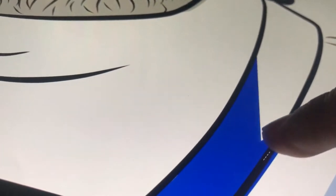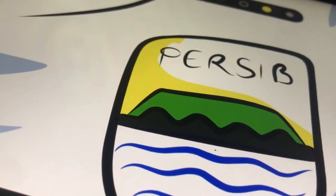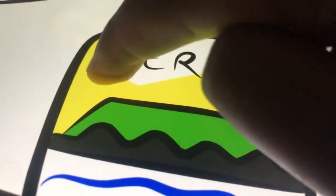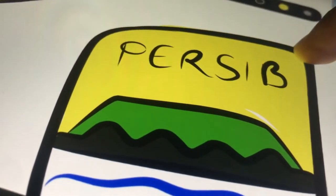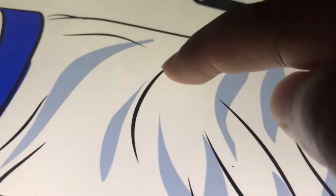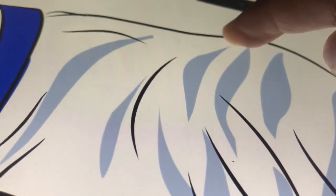Kita lanjut pada pewarnaan, warna biru ciri khas dari pangeran biru versi Bandung, dengan logo yang seadanya ya. Kita tidak terlalu detail karena ini adalah gambar karikatur, jadi detail yang sangat kecil pun tidak usah kita terapkan.